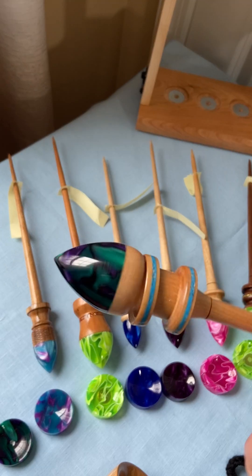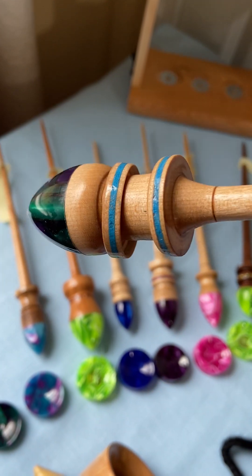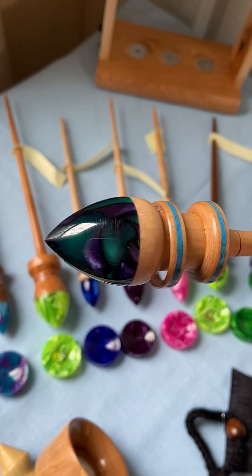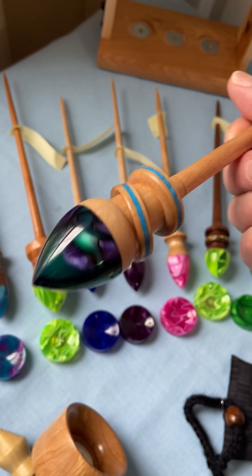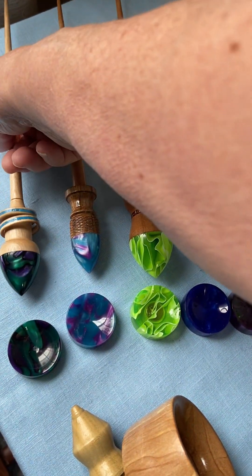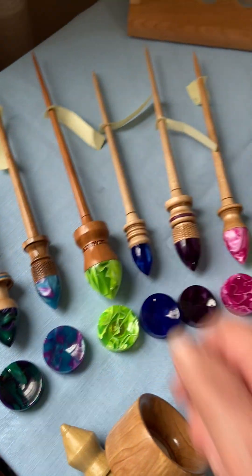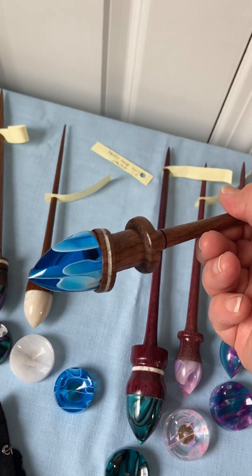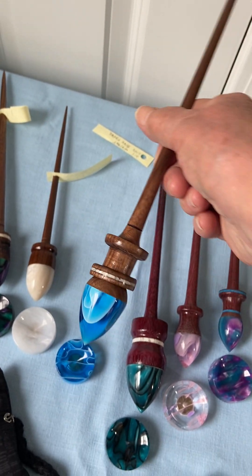Another addition to his repertoire is the captured ring. As you're spinning, the ring will spin also — pretty fun! This one's called 'Purple Monster'; I really like the colors in it. We have a couple of different varieties of these and he's going to be working on more.